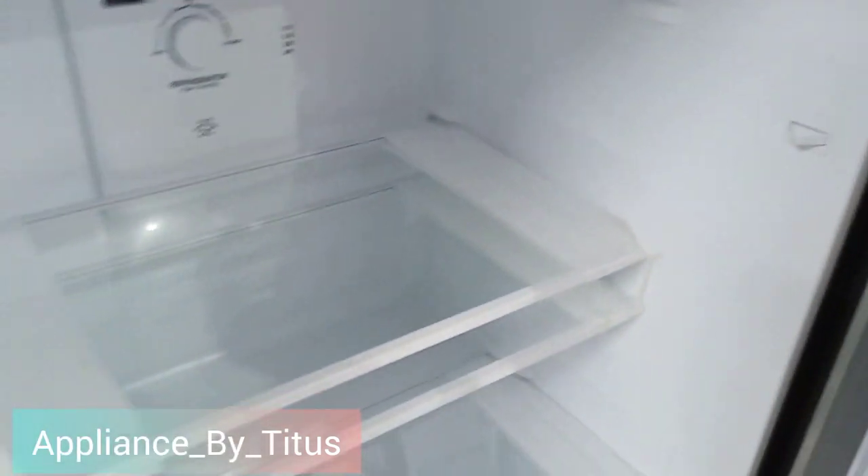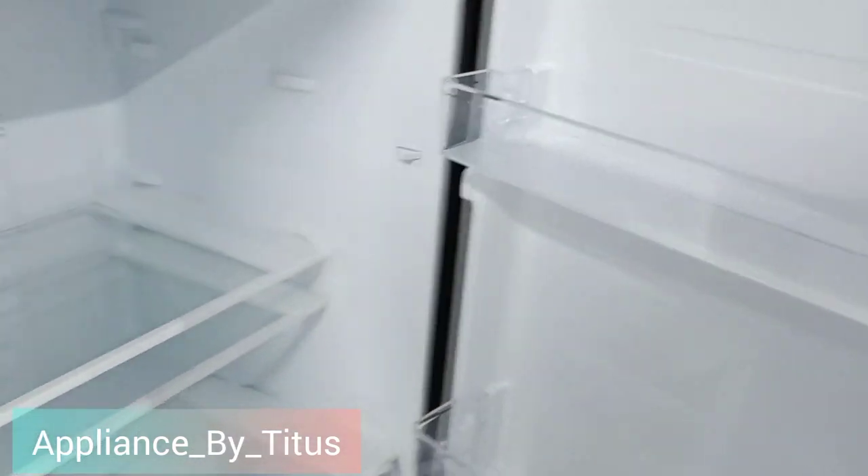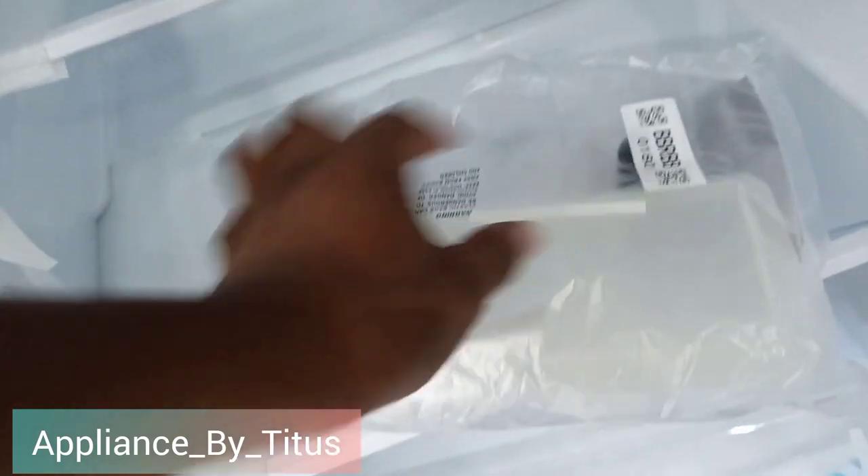And the temperature for the freezer separately. It has got some tempered glass shelves — you can adjust the shelves to where you want them to fit. On the bottom it has got a vegetables and fruits crisper.